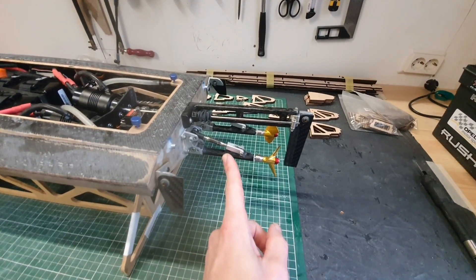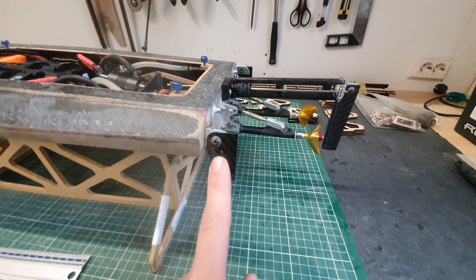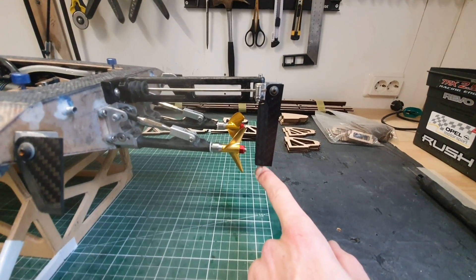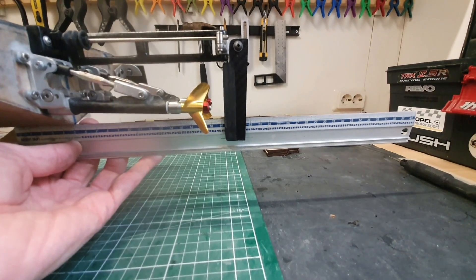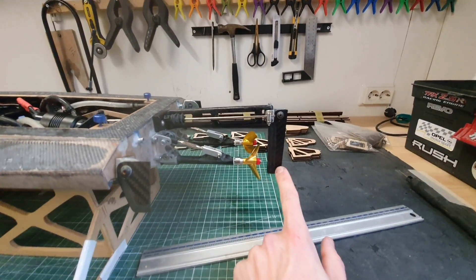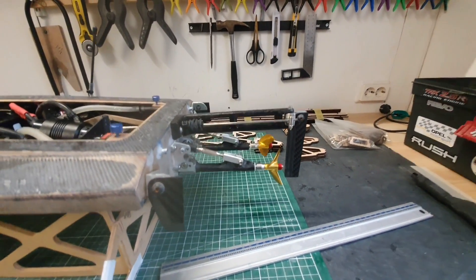Besides changing the angle of the stinger drives, the second improvement I want to make is that the boat is spinning out in tight corners. Actually, I did run the small turn fins. I do have some larger ones, so maybe it's just a matter of replacing these for the larger turn fins. My rudder blade is also quite short. If I put the ruler on the keel, you can see the part in the water is not very big. When the boat runs it will lift the bow a little bit, and a bigger part of the rudder will be in the water. But nevertheless, maybe a longer rudder blade will also improve the steering — something to try for next time.